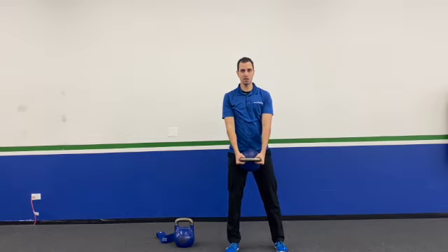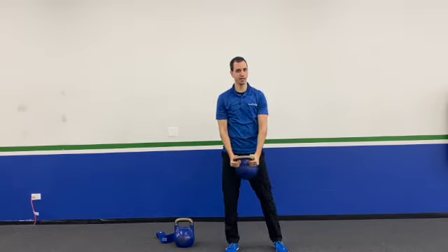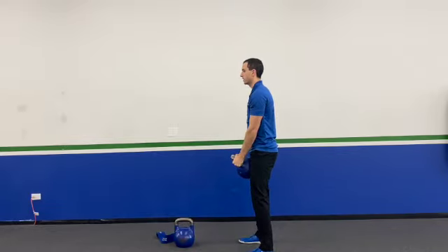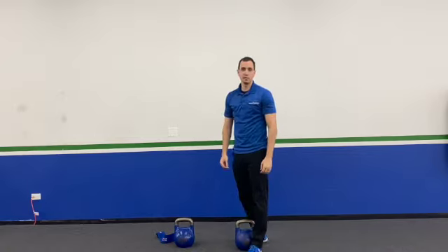Now I showed you with the bell up. Let me go ahead and show you with the bell down. It's the same starting position here, raising it straight up and then back down. Let me go ahead and turn sideways for you — straight up and back down. And that's how you do your kettlebell front raise.